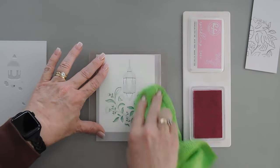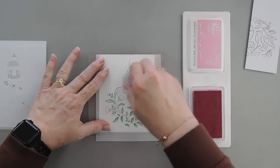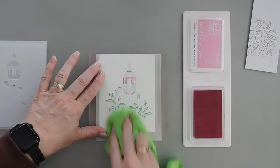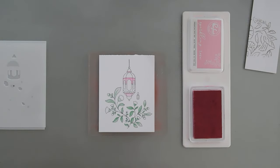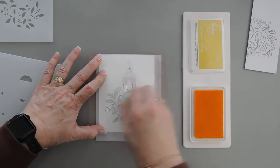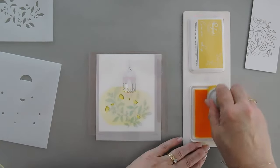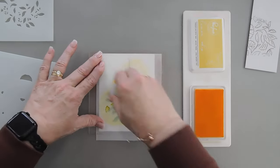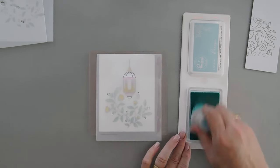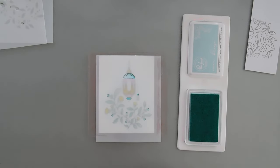I'm going to go ahead and wipe off my stencil so I don't transfer the ink. For my next color, I'm going to use Pinkfresh Studio's Sparkling Rose and I'm going to go over my lantern. Then I'll wipe off the stencil and layer stencil number two right over the top. For stencil number two, I'm using Pinkfresh Studio's Lemon Whip and I'm going to add some yellow right over our beautiful florals, and also go over our lamp to add a little yellow. For stencil number three, I'm using Pinkfresh Studio's Ocean Breeze.